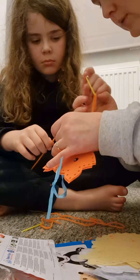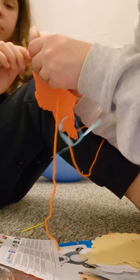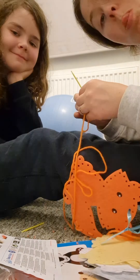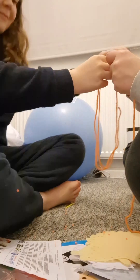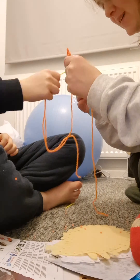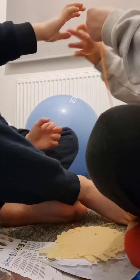And now we just have to wait. By threading. Look, we are doing it.